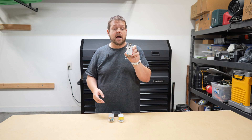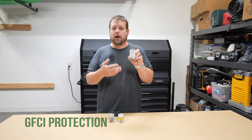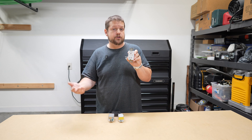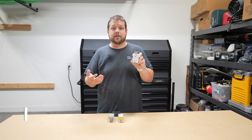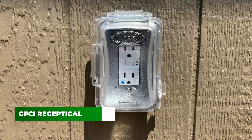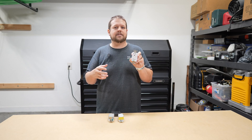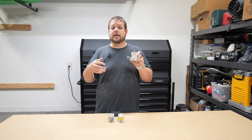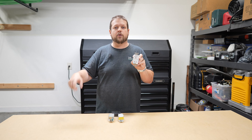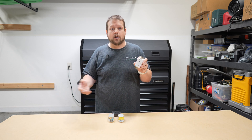First up, let's talk about GFCIs. These are probably the most common thing that you'll see in a house. GFCI stands for ground fault circuit interrupter. A GFCI is designed to protect against electrocution. You'll find these mainly in areas that are wet, like bathrooms, kitchens, or outside — under a porch or under an eave. GFCIs are really designed to protect the end user from becoming electrocuted, because if there's electricity flowing into a wet location, water conducts electricity and someone could get hurt.